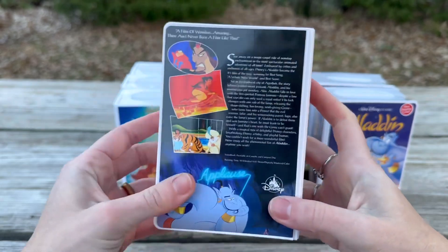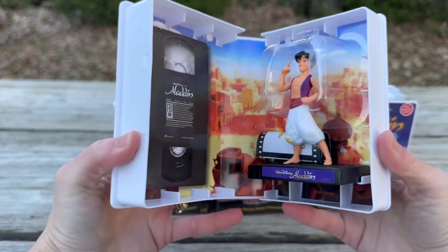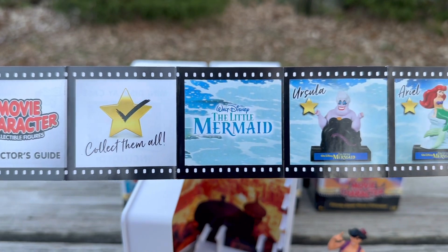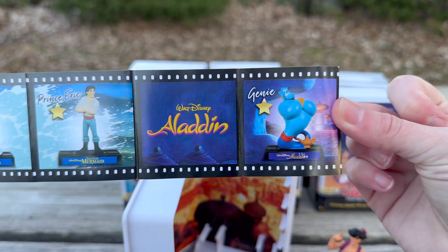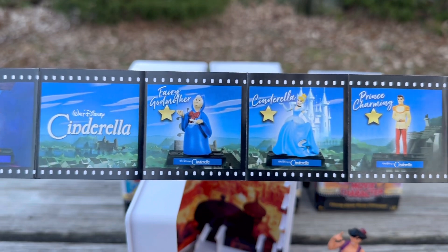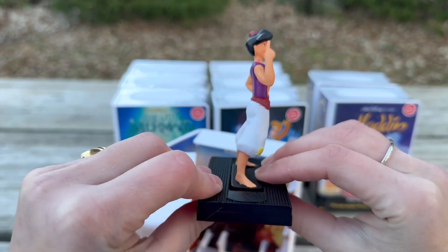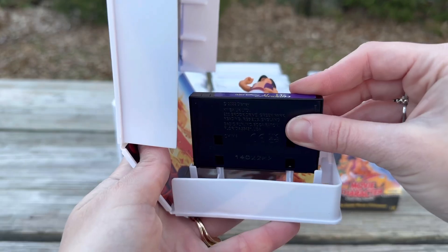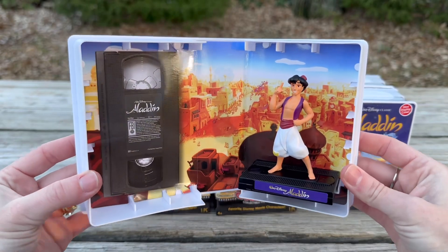The bindings are so cool, these are just so well done. Look at the back — so cool. It is Aladdin! Here's a closer look at the collector's guide — I'm so excited about all of these. Here's a closer look at Aladdin himself. I love that the base of the stand also resembles a VHS tape. Let's get Aladdin into the display case — perfect.